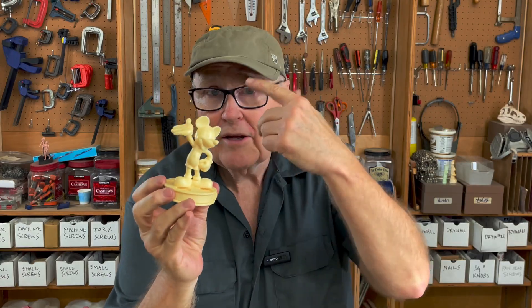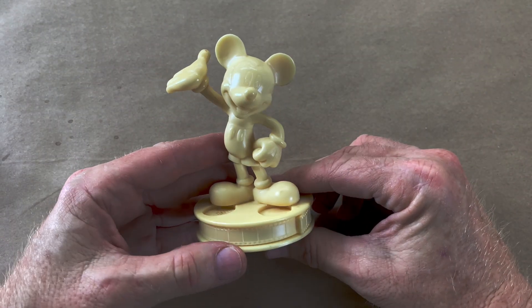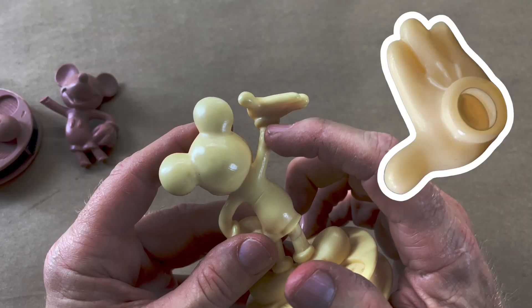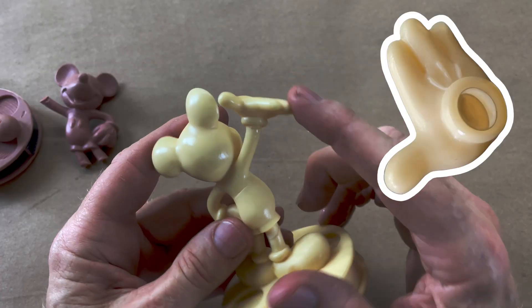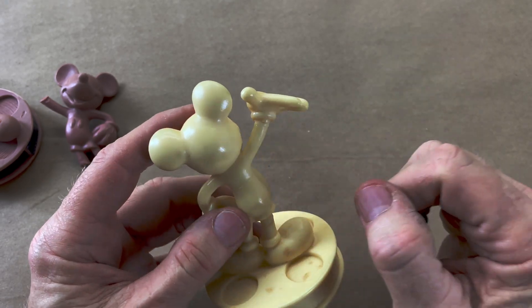Anytime you're having problems figuring out how to cast a sculpture, it's probably because it's too complicated. The key to doing this — how I would do it nowadays — is to break it into three pieces. I would take off the hand, make it a separate part, and do the body and the arm. When you take that hand off, this arm becomes just simple tubes.